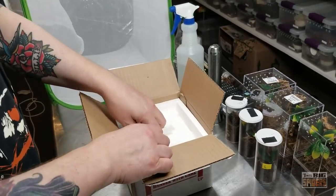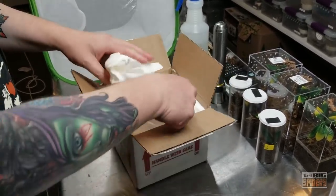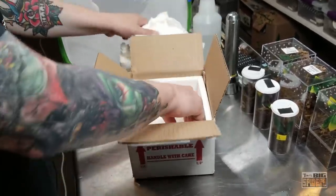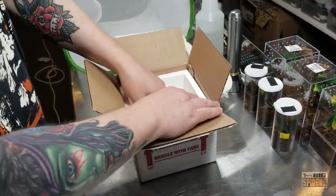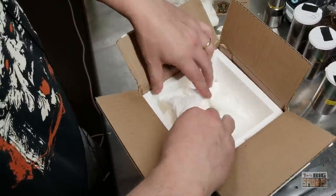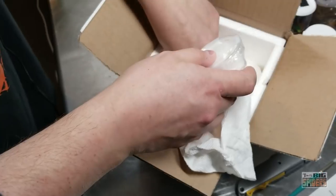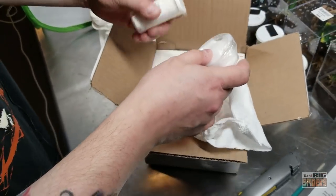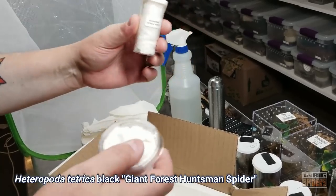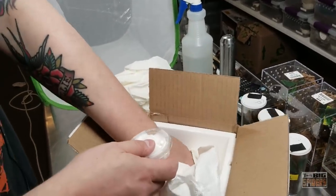Now the moment of truth — we're going to go ahead and open this up and see what's going on with the spiders. Very well packed, and it feels just warm enough that I'm actually feeling pretty confident they're going to be fine. Some more packing paper — very well packed. A good pack job means you really don't have to worry about them getting lost in the mail. Here is the first one — this is Heteropoda Tetrica Black. Really excited about that. Should be a big one, and we're just going to check and make sure there's nothing else in here.